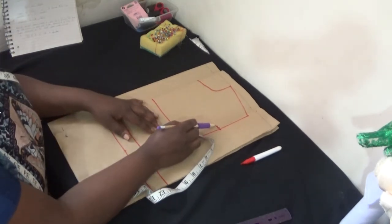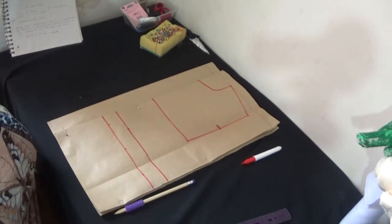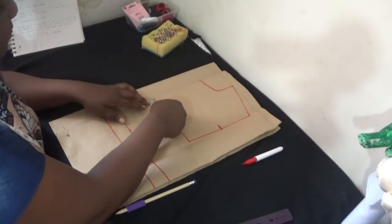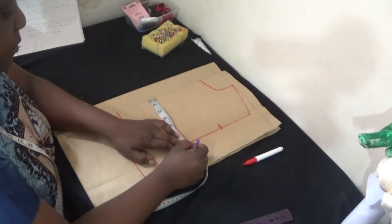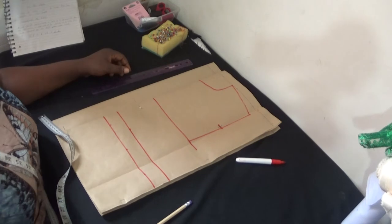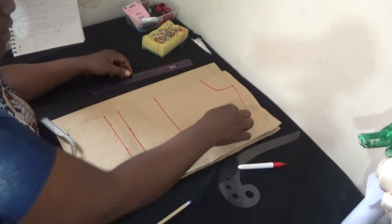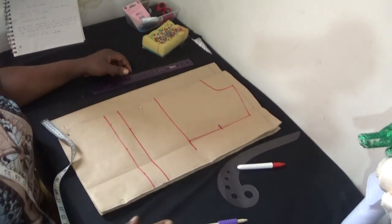After getting my midpoint, the next thing is putting in my round body measurements. The round chest measurement for the child is 28.2, divided by four gives 7.5. So I come in like this and put in 7.5 here and extend it to this spot. After doing that, I will now create my curve to create my armhole curve — connecting from this spot to this spot to this spot to create the armhole curve for my front sleeve.